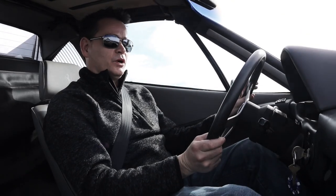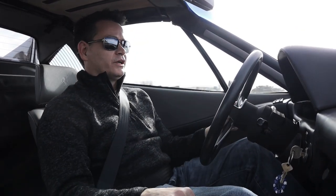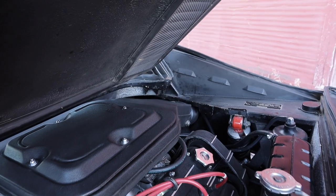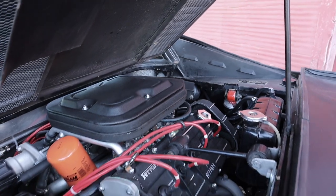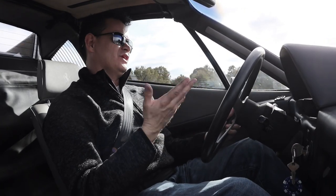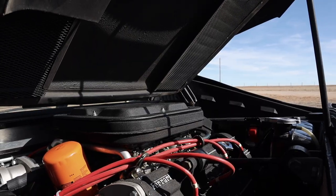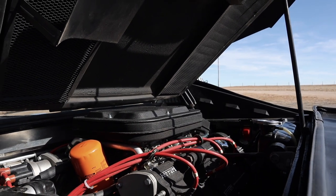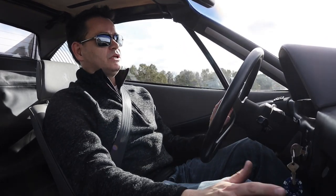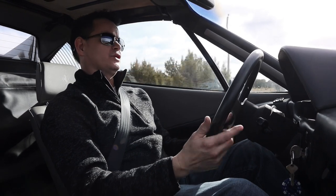Instead of the original 2.9 liter, this car has a 3.5 liter engine. It's got 303 horsepower, but most importantly it's got 270 foot-pounds of torque, available around the mid-range at around 3,000 to 3,500 RPM. That completely transforms the car — makes it much quicker and much more usable. You can just use the torque and cruise along.